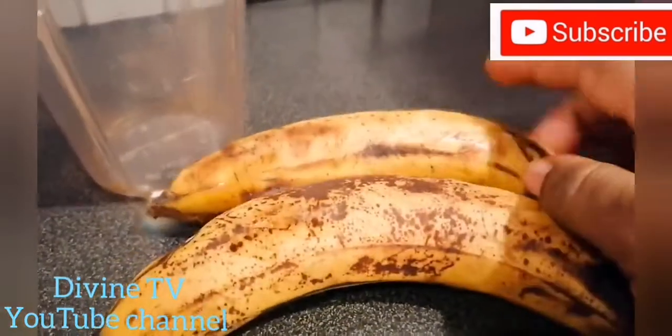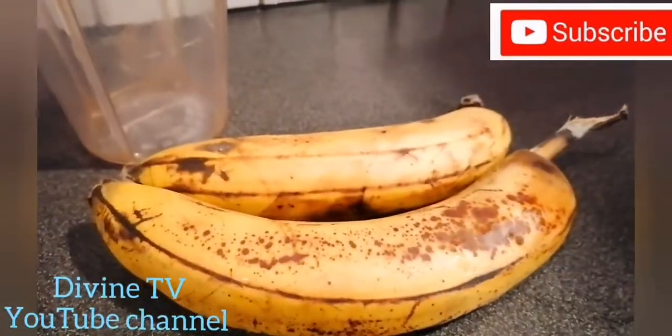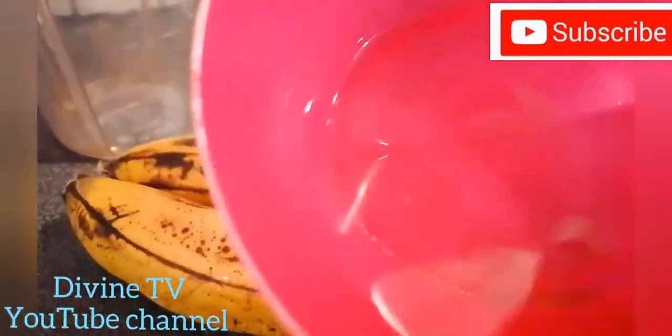Today I'm going to be teaching you how to moisturize your hair and soften your hair. This is banana. This banana is so ripe — it's so ripe.